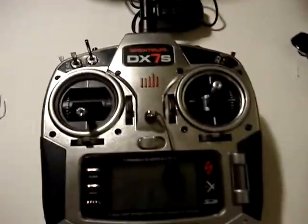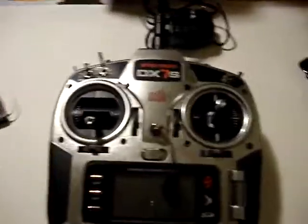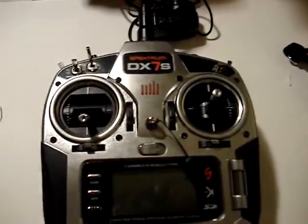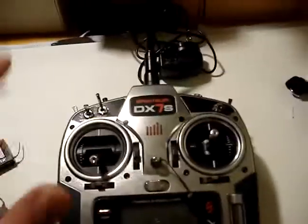And this is the DX7-S. There was a different DX7, but it had a lot more buttons down here and stuff. So this is the controller.